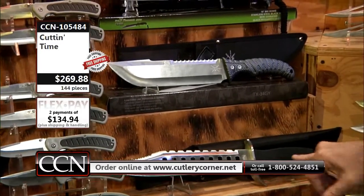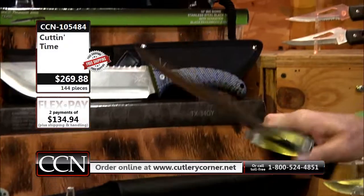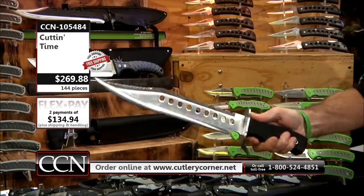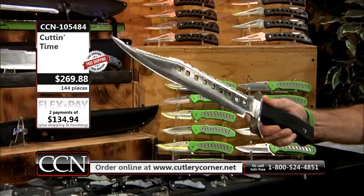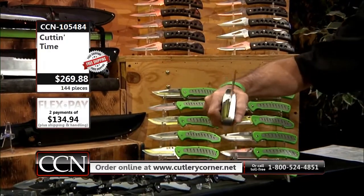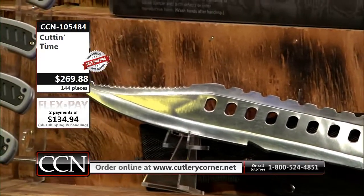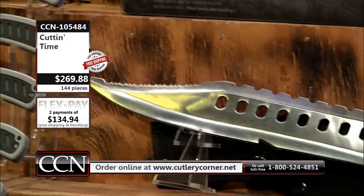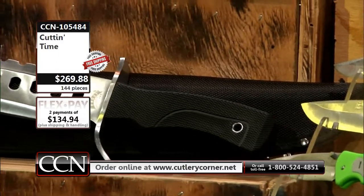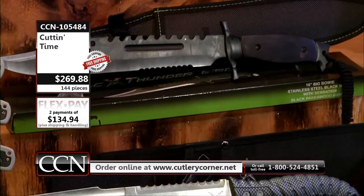We have that massive 16 and a half inch Guardian — that's hardly ever on the show because we save it for you. This is a 144 knife set, folks — it's less than $2 a piece. At $269.88, we are going to pay the freight. It's freight free. If you want to split your payments up, your first payment on your credit card of your choice is $134.94, your second payment is $134.94. There's no reason to even speak of freight — we are going to absorb it.